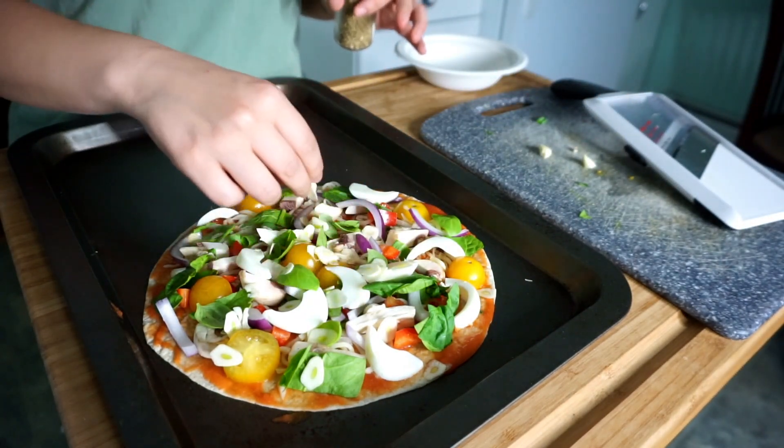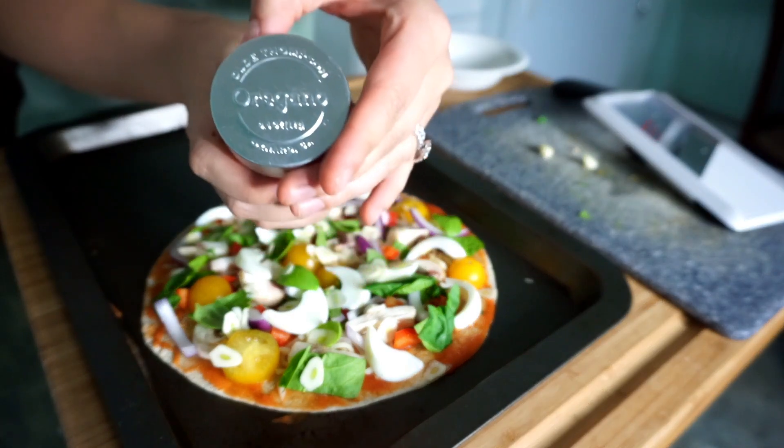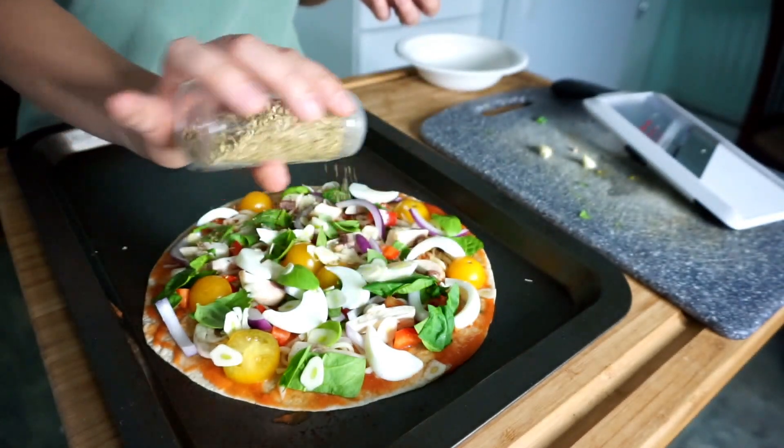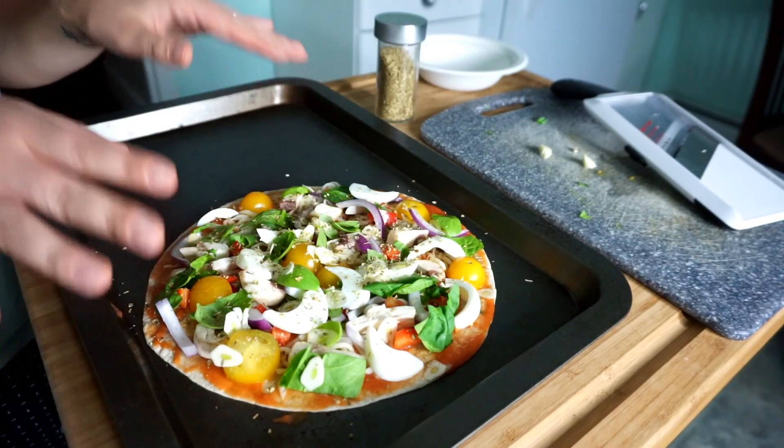I have all my toppings on my pizza, and last but not least I'm going to put a lot of oregano on. It's all ready to be thrown in the oven for about five minutes.